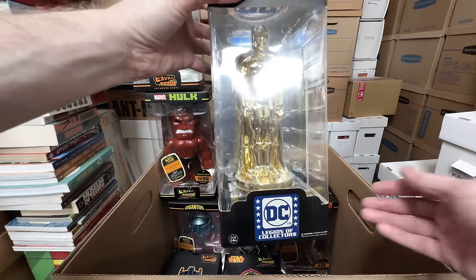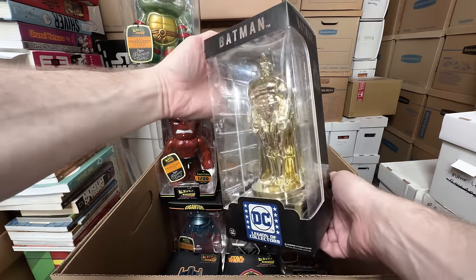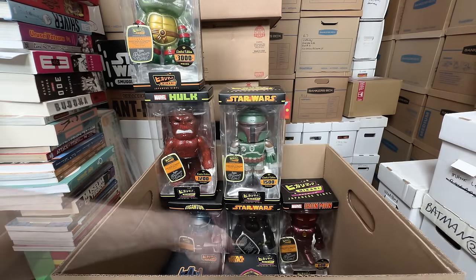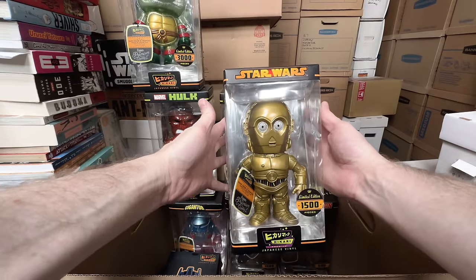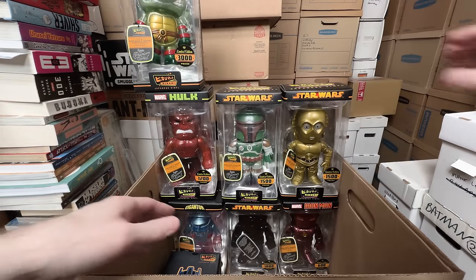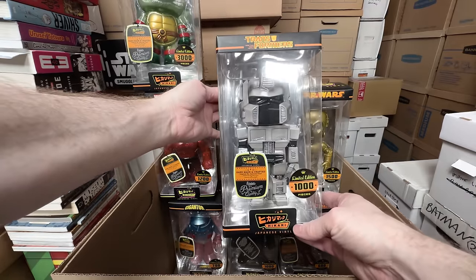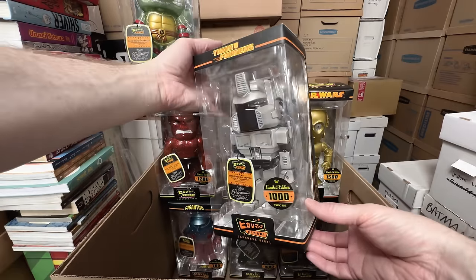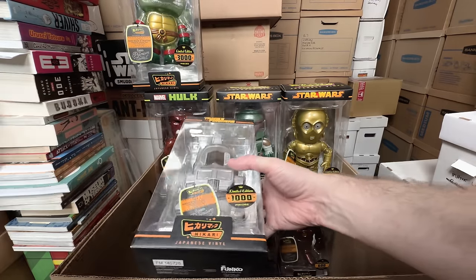This is the Legion of Collectors statue you got after subscribing for one year — the Batman statue. That is really cool, but I can sell that. And then we have just regular C-3PO — love that one, that's awesome. And we have the white and gray Optimus Prime. I don't know if I like that colorway as much, but it's still pretty cool. Really cool Hikaris — let's get another box.